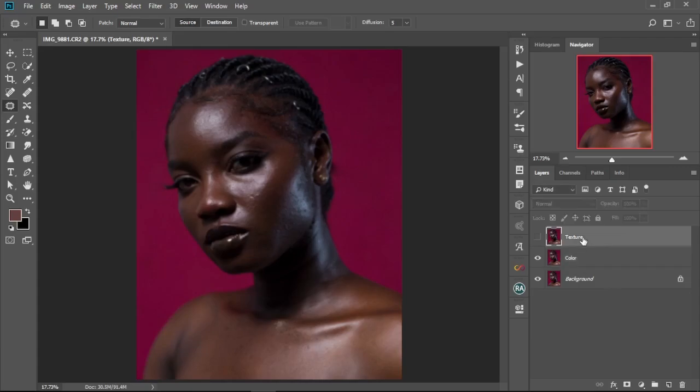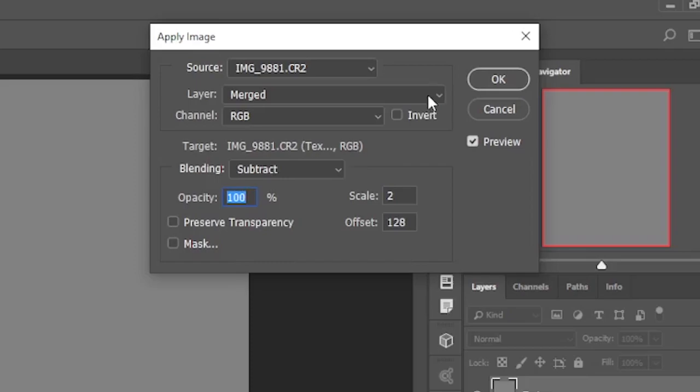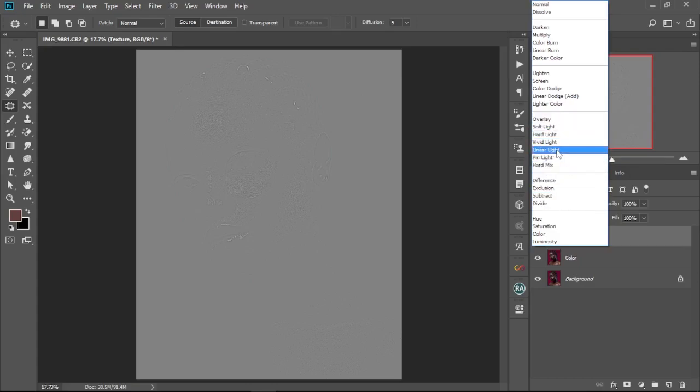Now we go to the texture layer and unhide it. Then we come to Image > Apply Image. We're going to change the layer to the color layer, leave the channel as RGB, and change the blending mode to Subtract — if yours is different, change it to Subtract. We leave the opacity at 100, the scale at 2, and the offset at 128. Select OK, then change the blend mode of the texture layer to Linear Light.